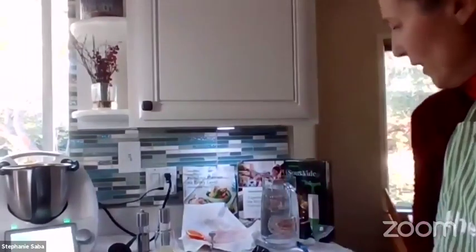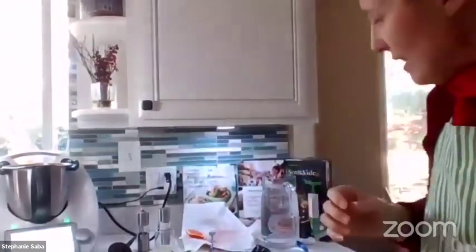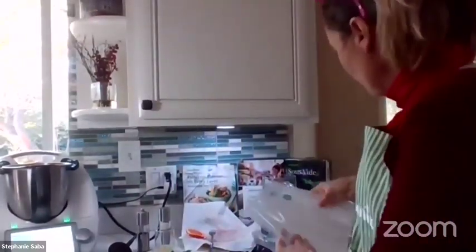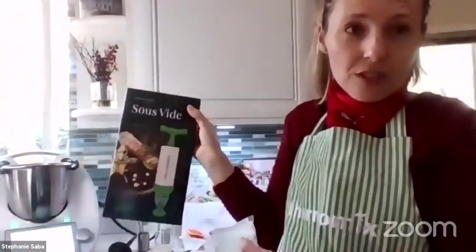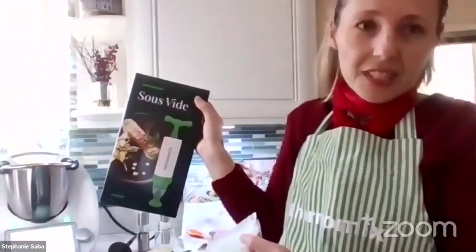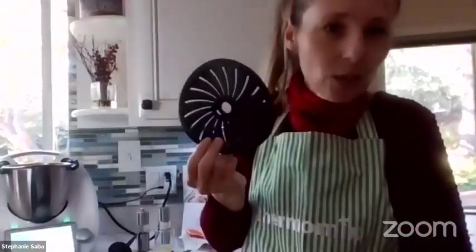So what is sous vide? It's also known as low temperature, long time cooking, where the food is placed in a jar or plastic pouch. This is the sous vide set you found in the e-shop of your consultant and it costs $58. If you want to buy separately the blade cover, it's $29. You put it at the bottom of the blade so when you put your sous vide food in, the plastic is not going to scratch the blade and it's not going to perforate.